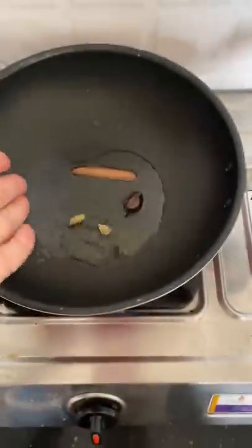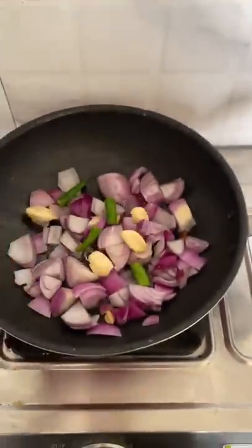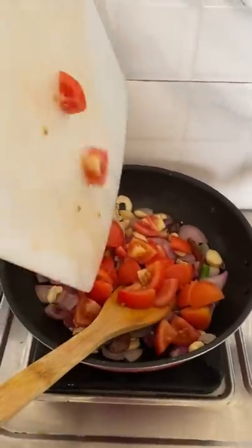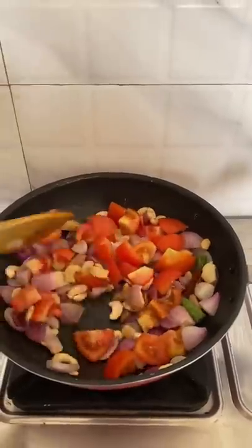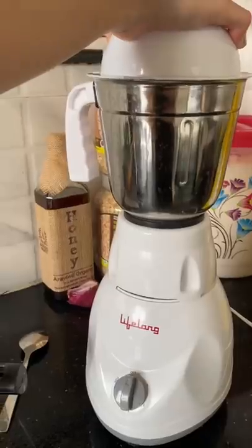I put in the onions, followed by garlic, ginger, green chili, cashew nuts, and tomato. Post this, I sautéed it, cooled it, and then made a gravy in the mixer.